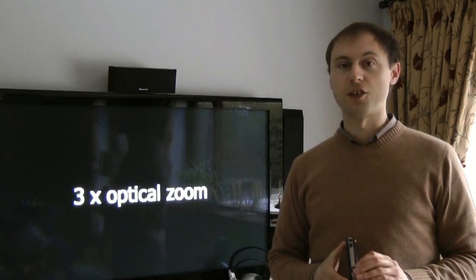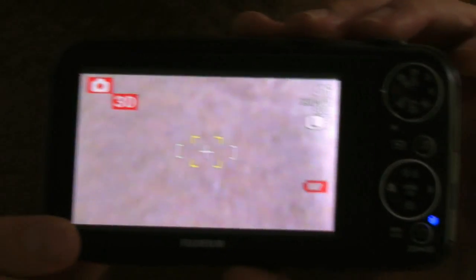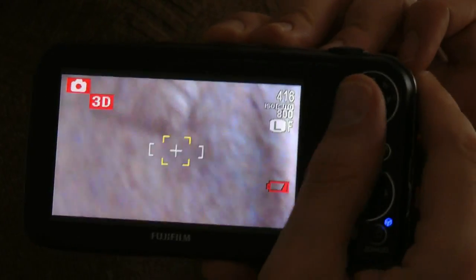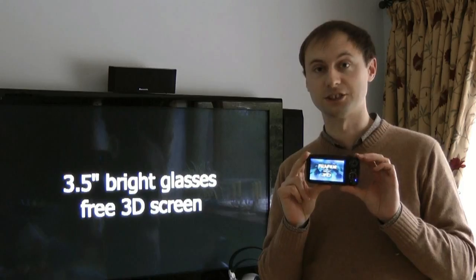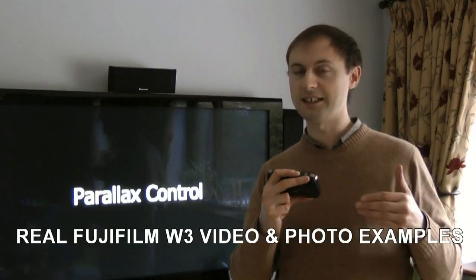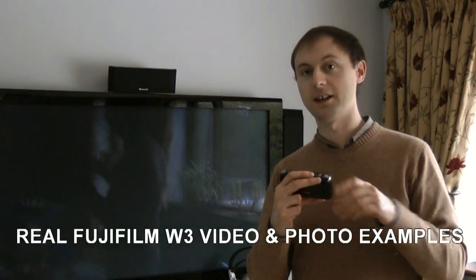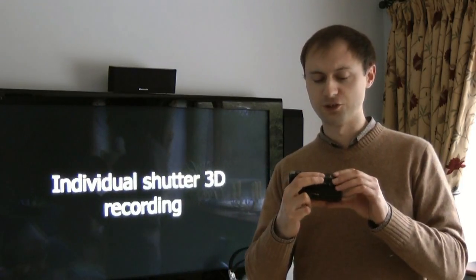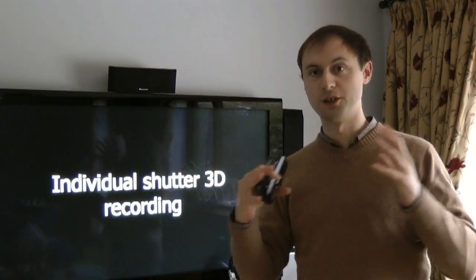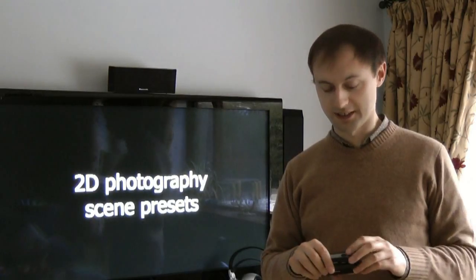You've also got a three times optical zoom. You have a very bright 3D screen that does not require you to wear glasses — it's three and a half inches, which is bigger and higher quality than the previous model. You have a parallax control feature at the top, which lets you adjust how far in and out the 3D effect can be after taking the photograph. You've also got individual shutter recording, so you can take one picture on each side and merge them together for landscape shots in 3D.